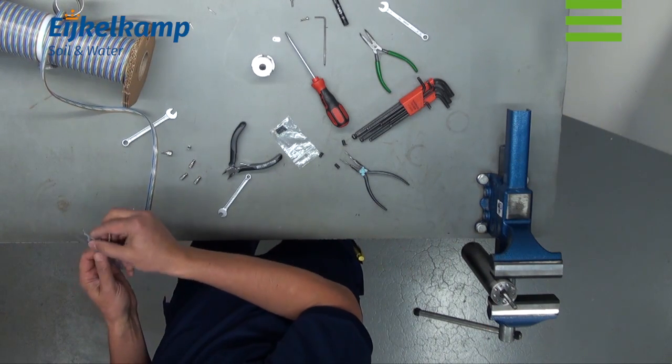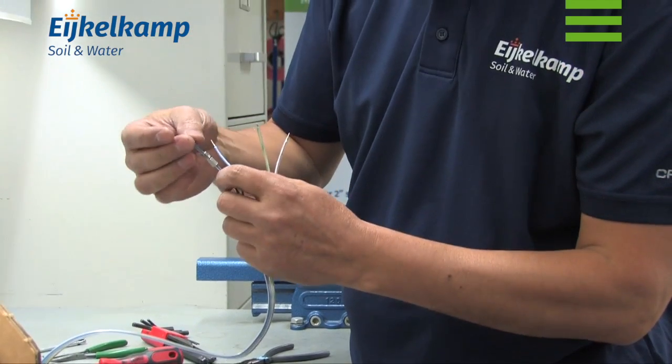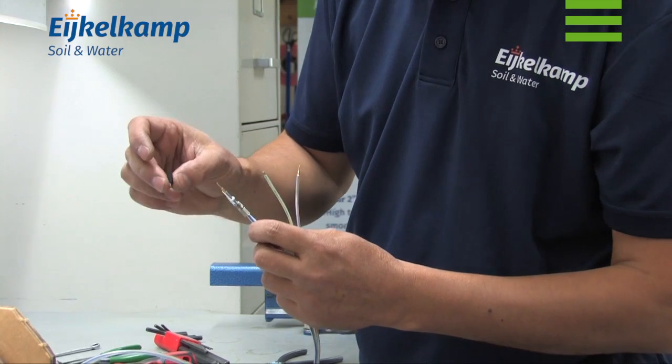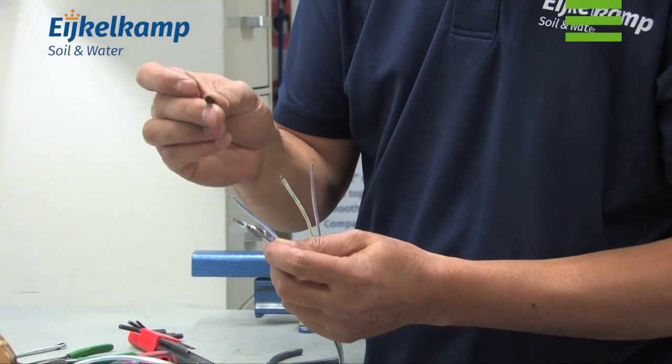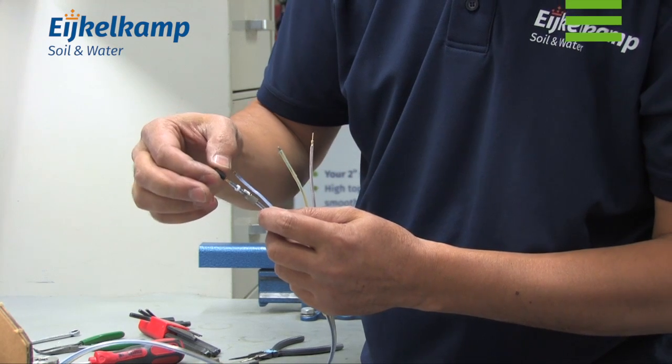Now we can install the cable. It does not matter which color you pick first. Put a new white ring on the lead followed by the black rubber seal. Make sure the end of the lead is upright after placing the rubber seal.